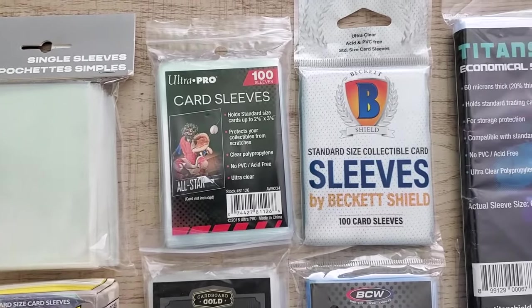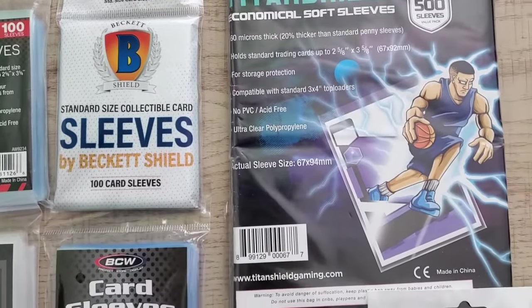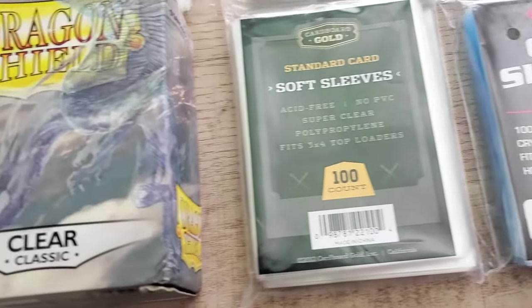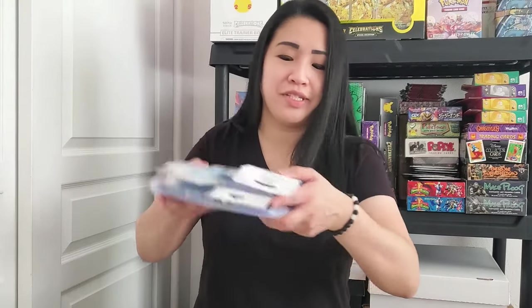I did some research and found the top nine most popular card sleeve brands that people are purchasing. I'm aware there are a lot of different and generic sleeves out there, but I'm not going to do every single brand. I also want to let you know this is not a paid promotion — I'm not affiliated with any of these companies. This is my personal review for you guys, so you don't have to buy all these different sleeves to find out the differences.